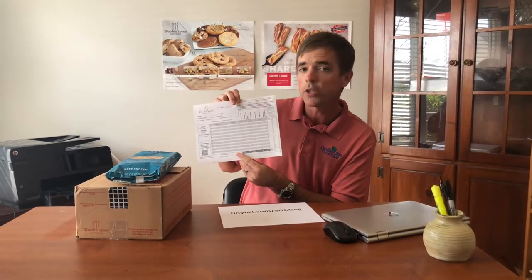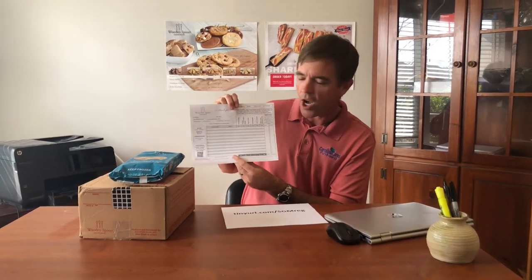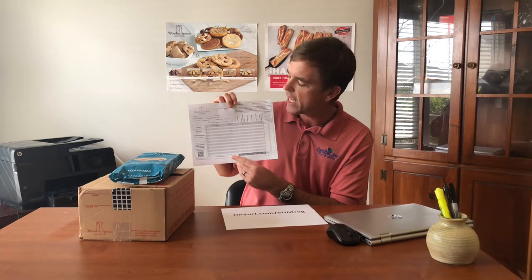Also in the middle of your order form, you'll see there are six flavors of Wooden Spoon Cookie Dough available: chocolate chip — my favorite — oatmeal cranberry, peanut butter, snickerdoodle, triple chocolate, and white chocolate macadamia nut.